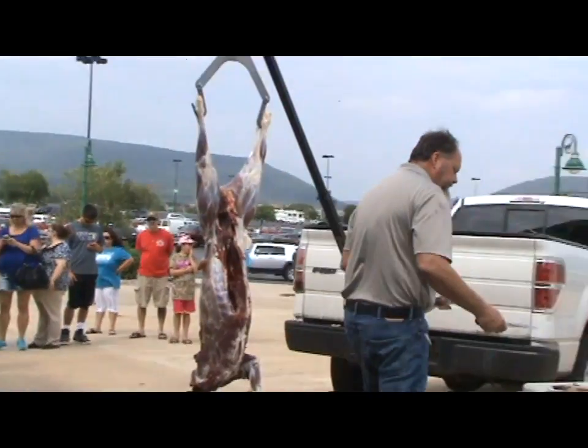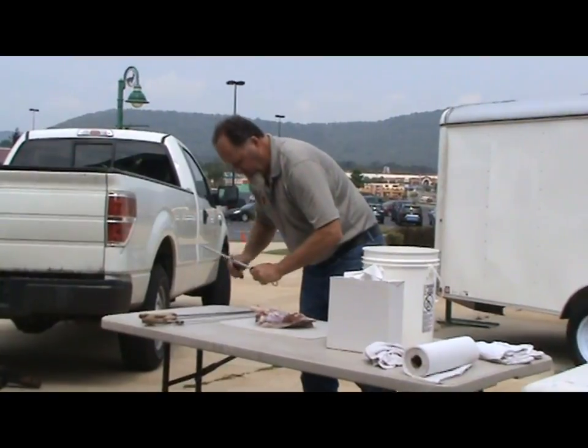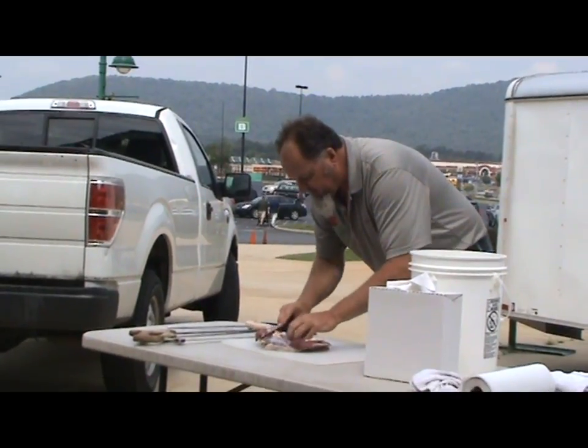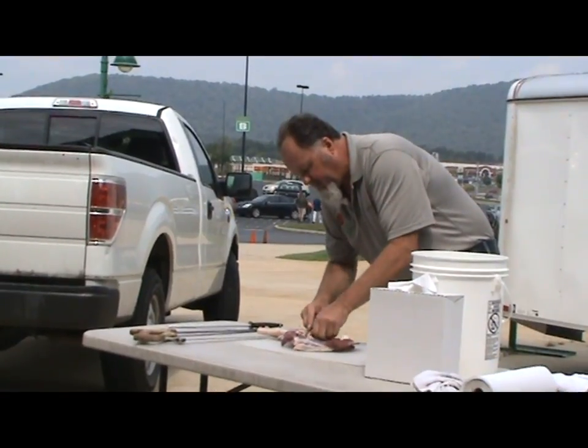To bone this out, it's a pretty simple process. We're going to take that flat scapula bone, take our knife, and cut straight down onto the bone until I bottom out, then just turn your knife sideways and run it along the scapula bone.